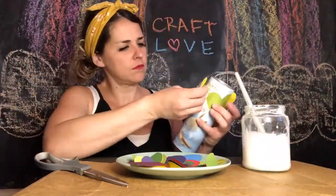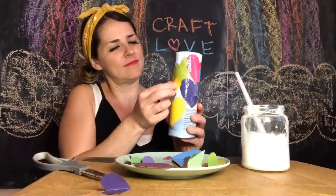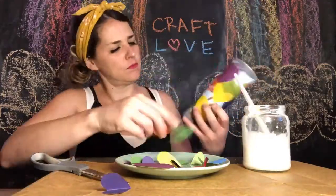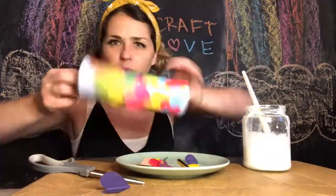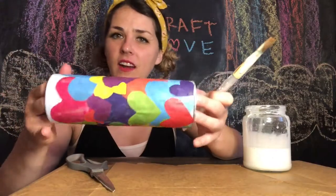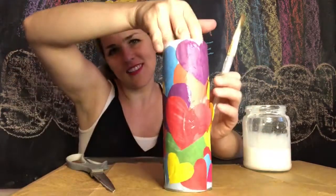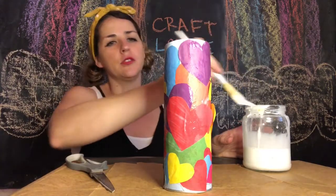Here we go, I'm gonna do it really quick — one, two, three — voila! Look, I've got all sorts of beautiful hearts that make a lovely little decoration. And now I'm just gonna take this glue right here and I'm gonna paint on top of it.